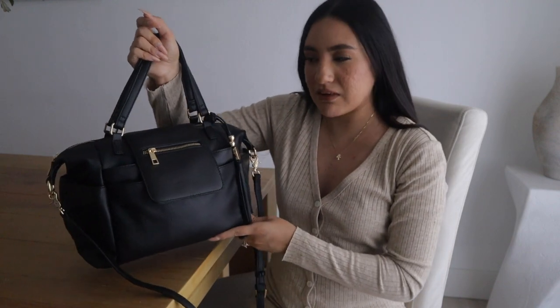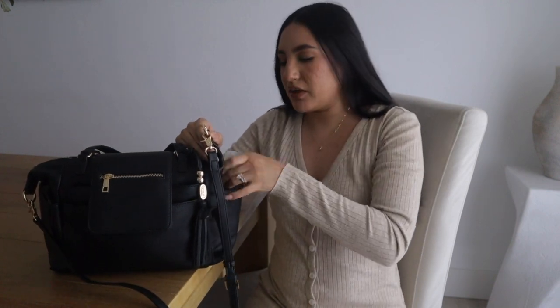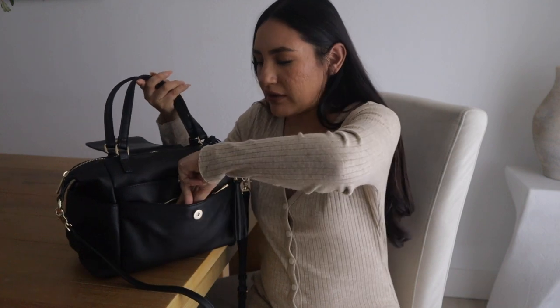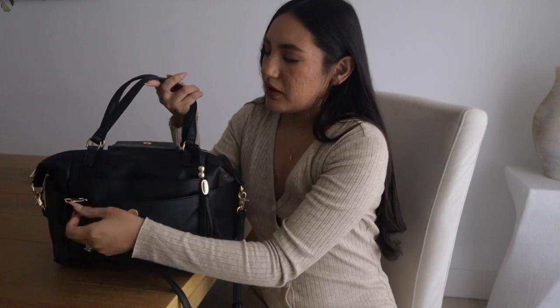The exterior of the bag has six pockets. The side pockets here — the side pocket is where I usually carry the little bottle. Then there's a little mini pocket where you can carry loose change. It does have a magnetic button in the front. It has two zipper pockets, and the first one I just keep Clorox wipes in.